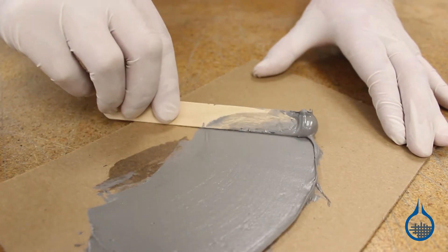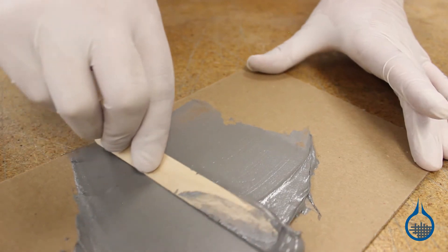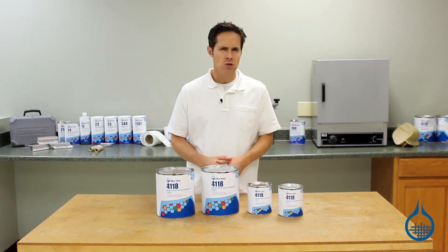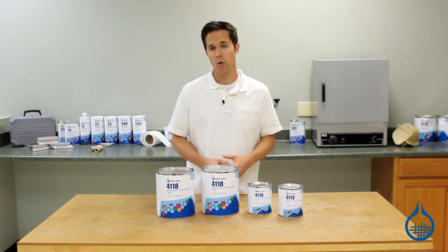At room temperature, this fairing compound will harden enough to be sanded in 16 to 18 hours. This can be accelerated with the application of heat. Full cure is achieved in seven days at room temperature, and we recommend that you sand lightly and clean with an acetone rag prior to applying primer or paint.